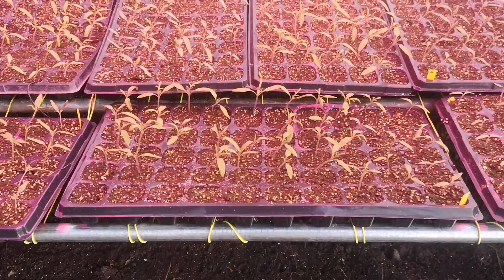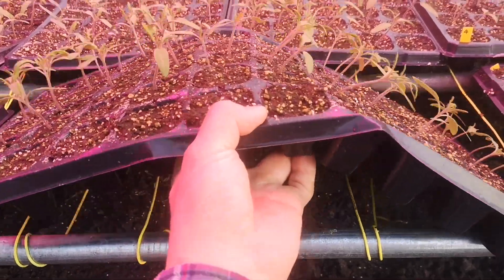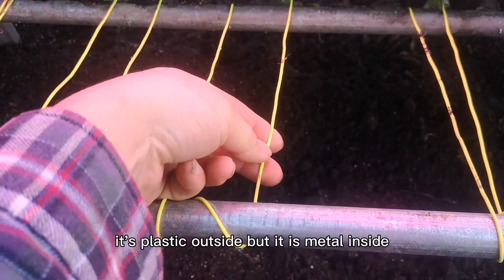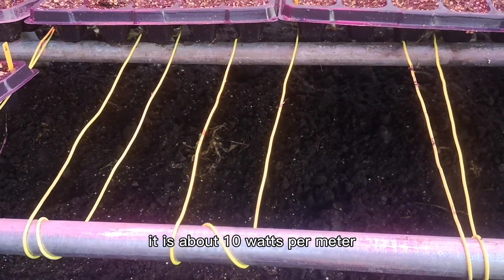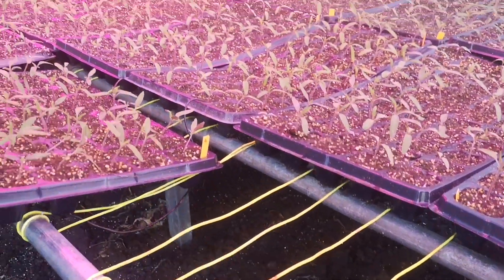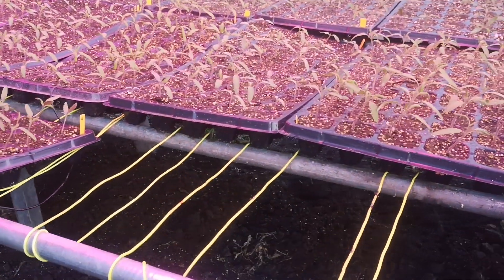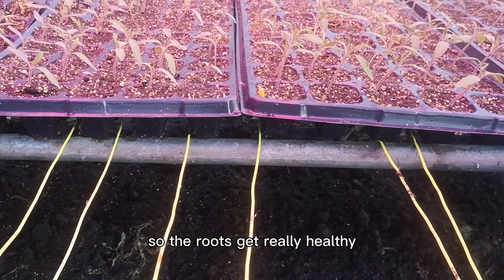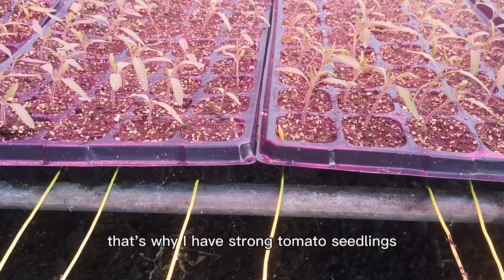First of all, I use a little magic tool — the heating wires. You can see the wires here; they are plastic outside but metal inside. It's about 10 watts per meter and I have a 100-meter-long wire underneath the trays. That's enough for 1800 tomato seedlings. Because the wires are heating the root areas directly, the roots get really healthy — that's why I have such strong tomato seedlings.